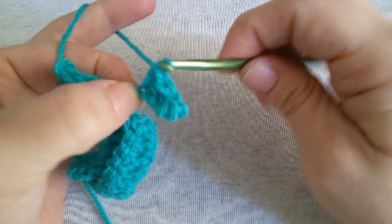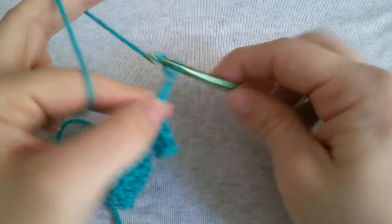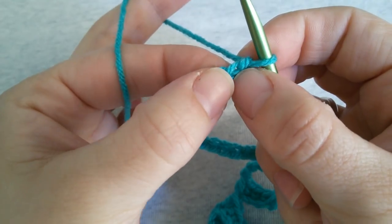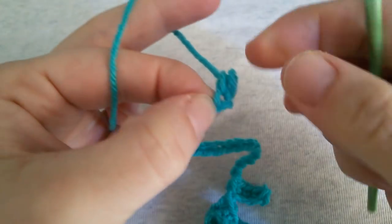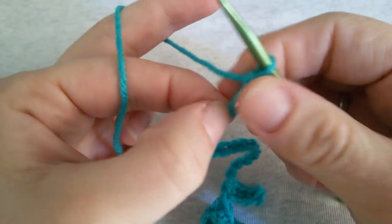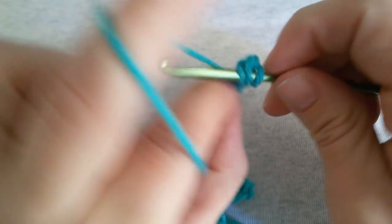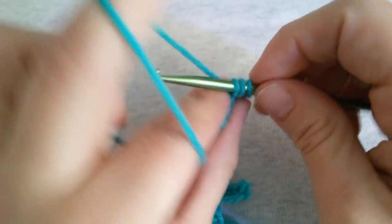Now chain 21. Chain here and into the next one work a single crochet. Work a half double crochet in each of the next 2 stitches — this is our first one, this is our second, and our last one.